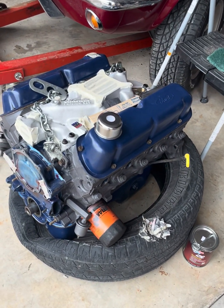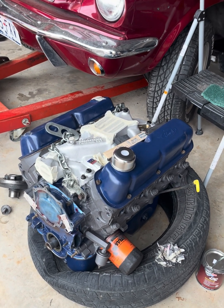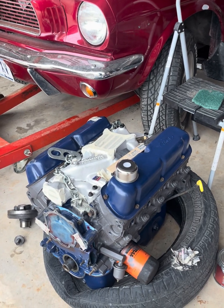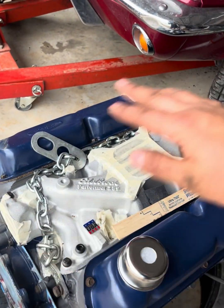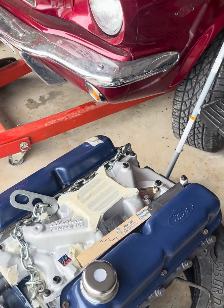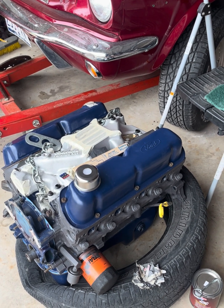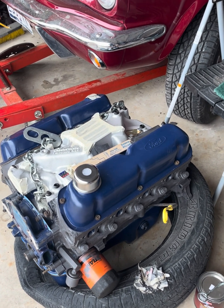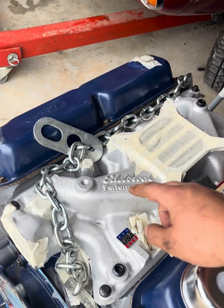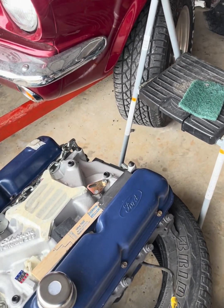Let's go over what needs to be changed to convert your 5.0 into a carbureted motor — or if you just like the look and want to run a fuel-injected carb, this applies too. Step one: delete all the original fuel injection system off the top — intake, wiring, everything. Sell it on eBay, whatever you need to do — just tear it all off. Next, go ahead and put on a Ford 302/289 intake.